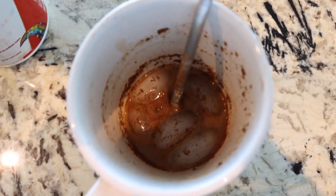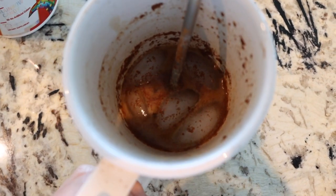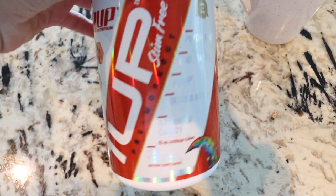Hope you guys liked today's video. Don't forget to give it a thumbs up if you do, and hit that subscribe button. Here I am drinking one shot of espresso with some almond milk, cinnamon, and vanilla stevia — I'm having this as my pre-workout.